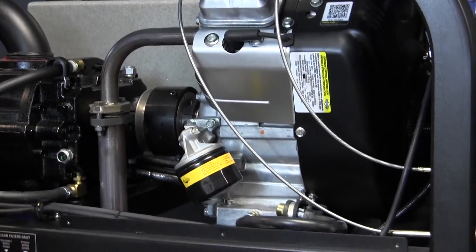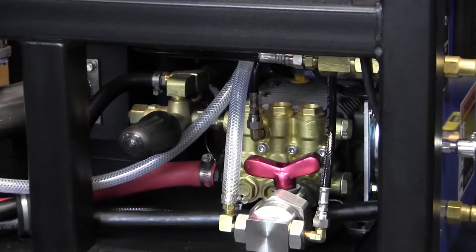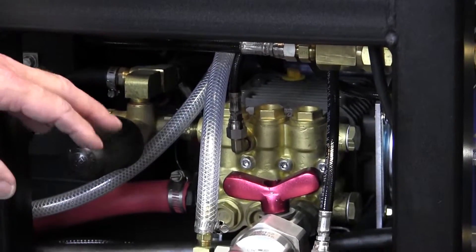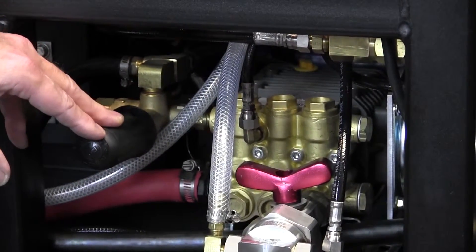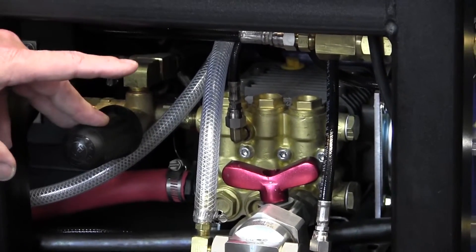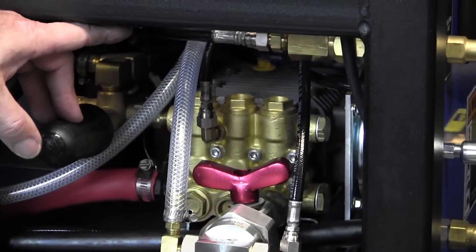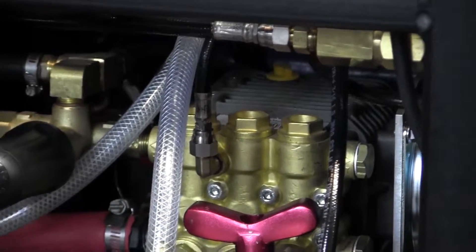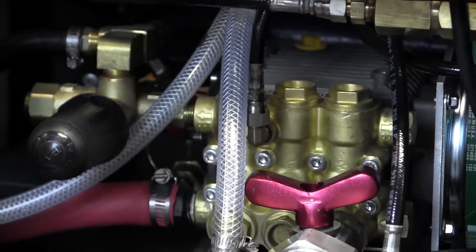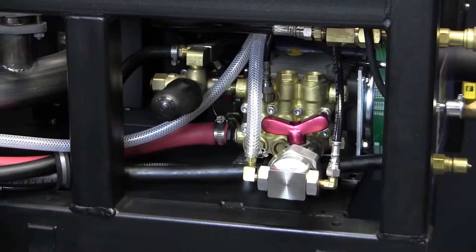Down below we have our high pressure pump. It's a General pump, and the requirement for that particular pump is GP100 oil from General pump — that's what's recommended. There is a fill port on top with a dipstick, a viewing window to see the oil level, and a convenient drain tube to get the oil away from the machine.